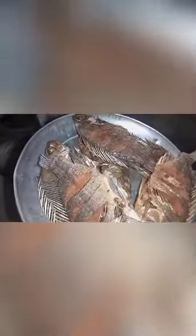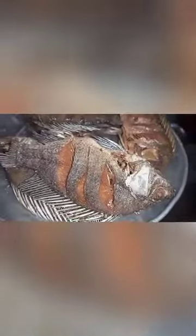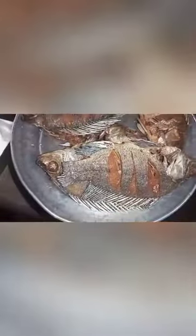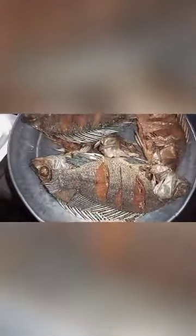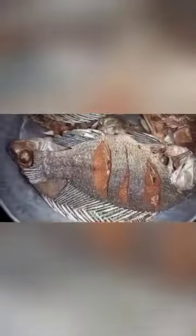If you want it crunchy, the fish is ready. We've fried it using liquid oil. As you can see, it is so yummy. You can make some onions and tomatoes, and if you want some soup, you can do that. Or you can just eat it with some kachumbari, alongside some hot ugali.